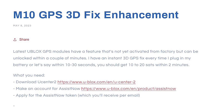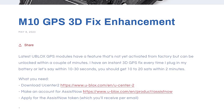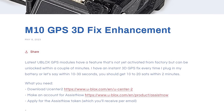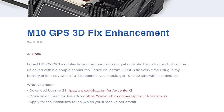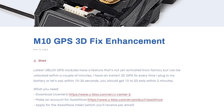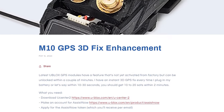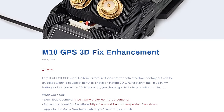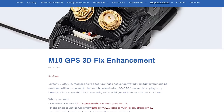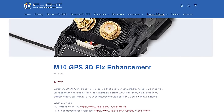Hey there folks, Joshua from the future here. Just as I was about to publish this video, I became aware of a bug in Betaflight versions up to 4.4.1 that causes them to not set the parameters of M10 GPS correctly. Everything I'm about to say about these GPS units is true, but if you're using Betaflight 4.4.1 or earlier, you should also watch the video linked in the description or the end card telling you how to correctly set the parameters. Otherwise you may not be getting the most out of the GPS.